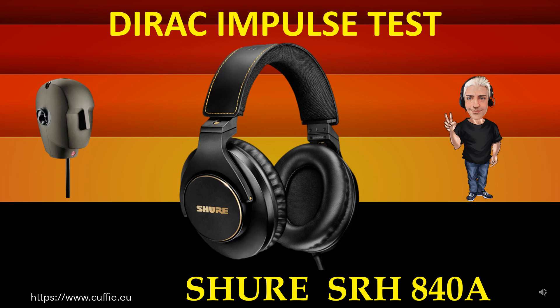The best method to test the speed of the headphone is the relative speed of the transient response. The whole system determines the transparency and clarity of the headphone. The more the impulse graph of the headphone is similar to the Dirac impulse response, the more the headphone will be fast, clear and transparent.